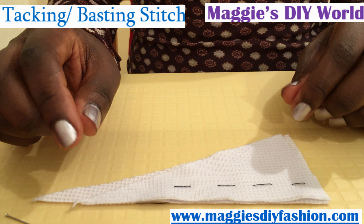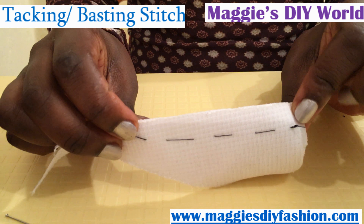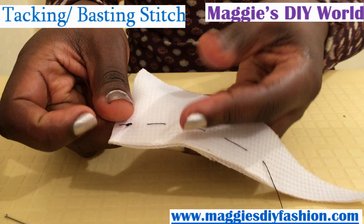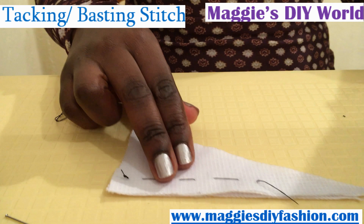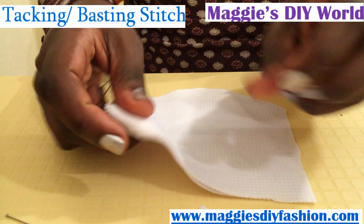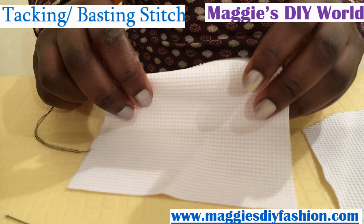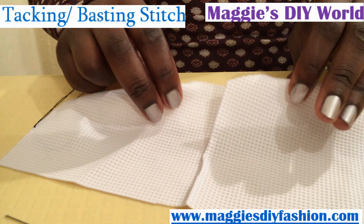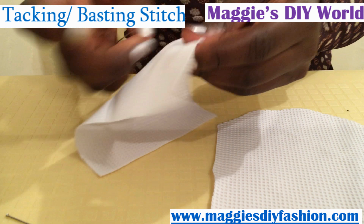The first stitch we are going to do is the temporary one — that is the tacking or basting stitch. It looks the same on both sides, it is very loose, and it is used to hold pieces of fabric together. You can easily remove it by just pulling on the knot or one end of the thread. Take the two pieces of fabric you want to join together. This is the right side and this is the inside or wrong side, so you need to make sure that you match both sides and place the right sides together.